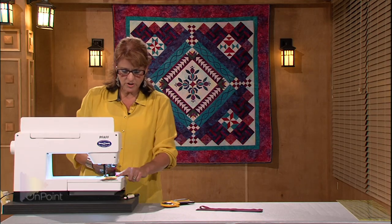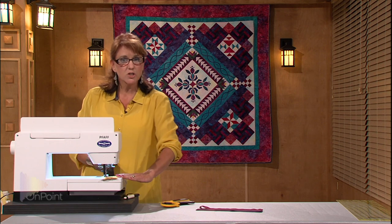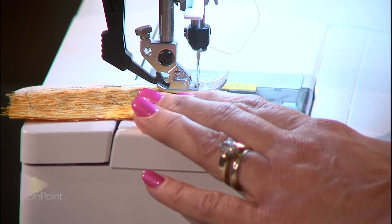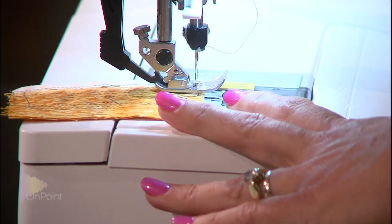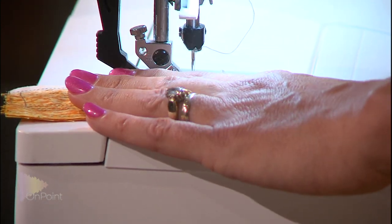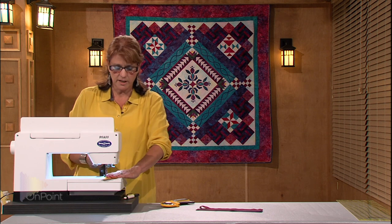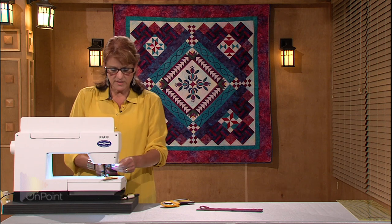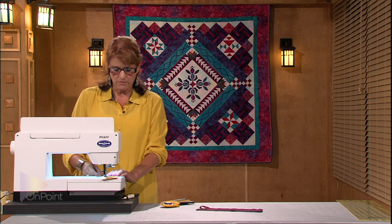As I go to my sewing machine, you're going to see that this is a leader. A leader is just a piece of fabric that you're going to sew over so that when you start sewing anything in your quilt, you're not going to have those threads go down and make a mess on the bottom side. The leader is a really nice way to make your sewing stay nice and neat. Later on, we'll talk about a perfect quarter inch seam allowance, but with this quilt, I'm going to sew with a scant quarter inch seam allowance.